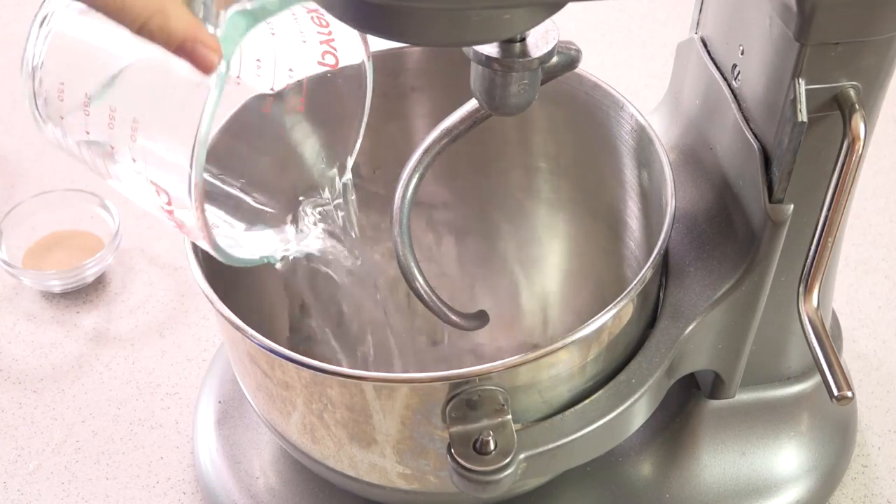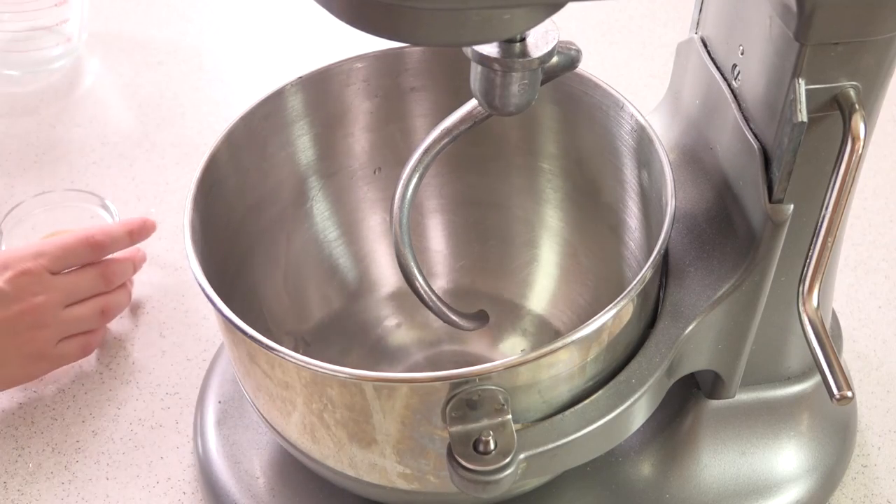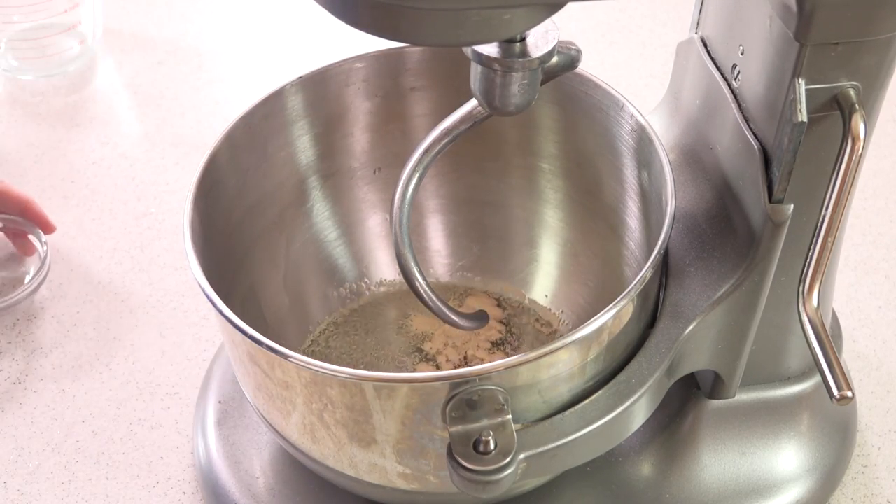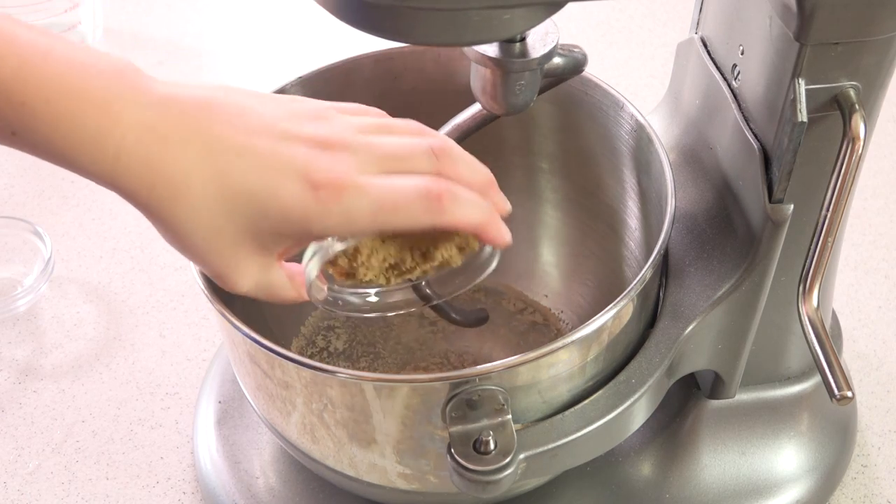The best part about homemade soft pretzels is that they only require a few ingredients, and they're ingredients that I almost always have on hand. It starts with 1 1/4 cup of water. You want it to be lukewarm water so it can activate the yeast. We'll add in 1 tablespoon of yeast and 1 1/4 cup of brown sugar.